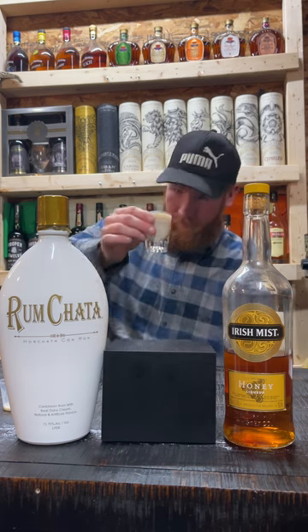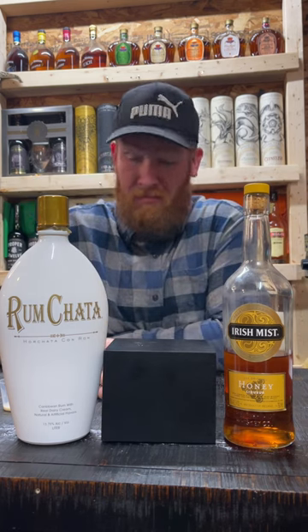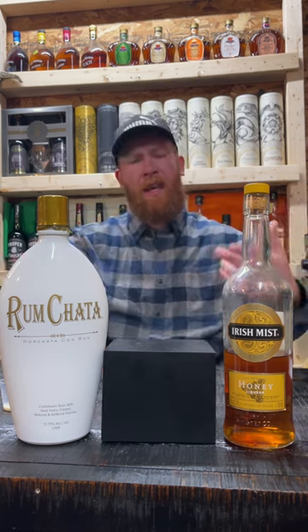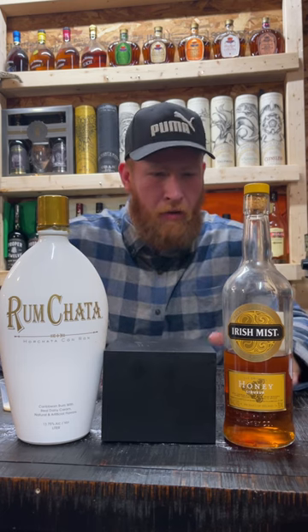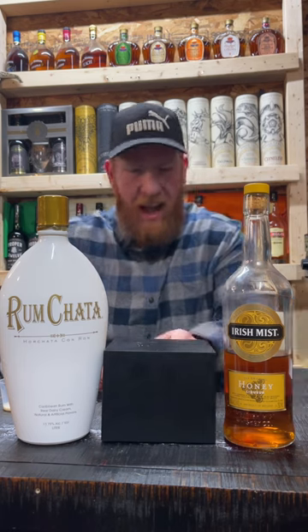Tickle me pink. Yeah, that tastes like the milk after a bowl of Honey Nut Cheerios — that tastes like the milk right afterwards. That's a 9 out of 10.